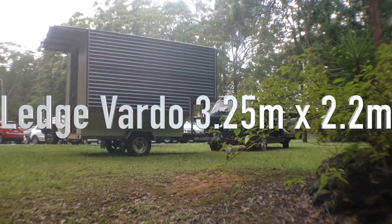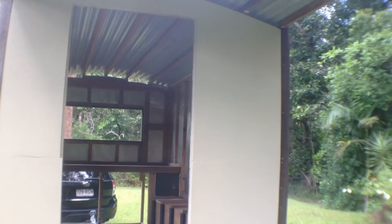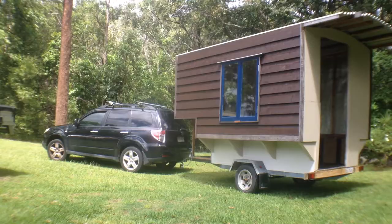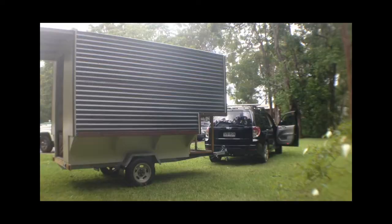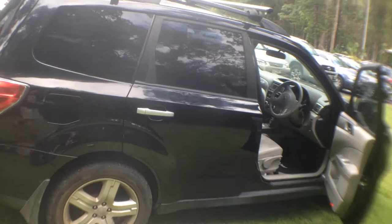We decided to take our Gypsy Vardo for a spin this morning to make sure it was road worthy and handled well on the road. What we've got here is an unfinished Gypsy ledge-style Vardo, just being towed with a four-cylinder car. It's unfinished and we're happy for the new owners to give us input on how they'd like it finished.